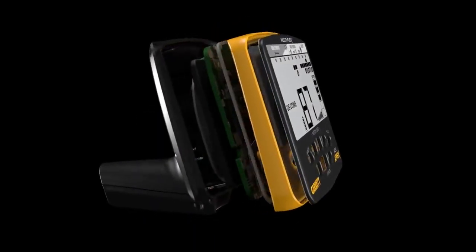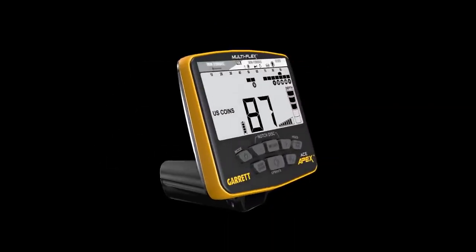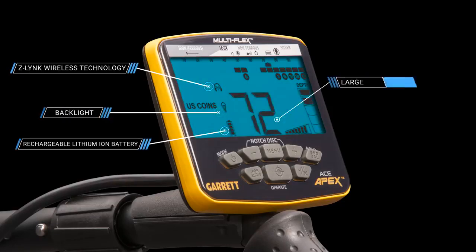The APEX control box is sleek and compact, but the features within are very powerful, including built-in Z-Link wireless technology, a rechargeable lithium-ion battery source providing approximately 15 hours of use depending on your settings, a backlight to see the controls and target info even in low-light situations, and large digital target ID numbers that can be read easily with a quick glance.